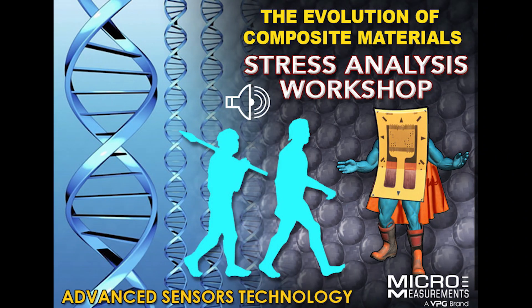Good morning, this is Daryl Peterson of Micromeasurements. I'm the applications engineering manager and this morning I'm visiting Bruno Belanger of BCOM Testing. BCOM Testing has a long history involved with composites testing, doing a lot of the mechanical testing, and more recently over the last five to six years they've gotten involved more and more in strain gauge testing.